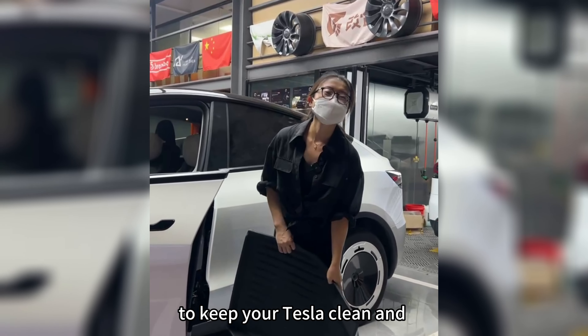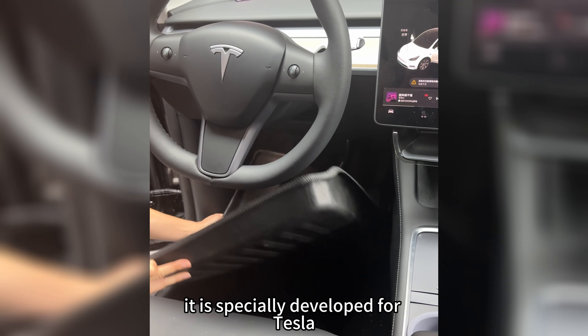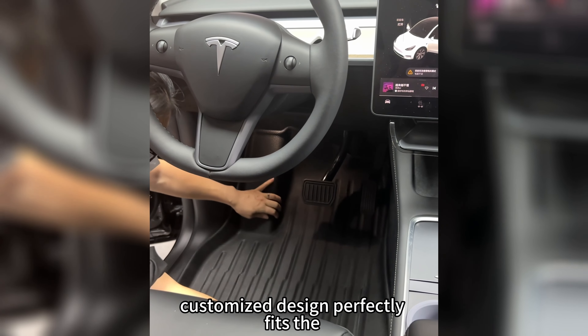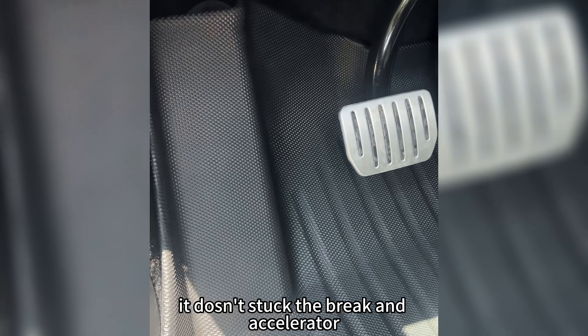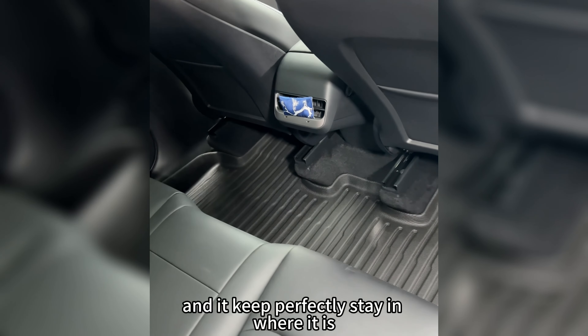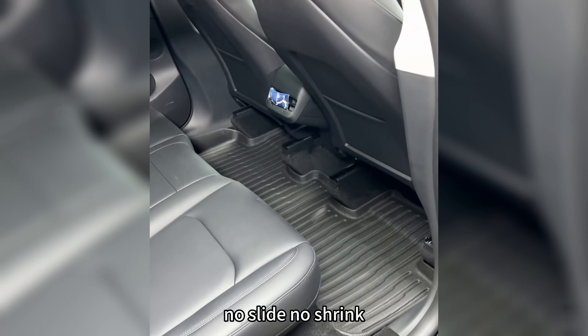To keep your Tesla clean and tidy, you should try this. It is specially developed for Tesla. The customized design perfectly fits the Tesla bottom edge. It doesn't obstruct the brake or the accelerator, and it keeps perfectly staying where it is — no sliding, no shrinking.